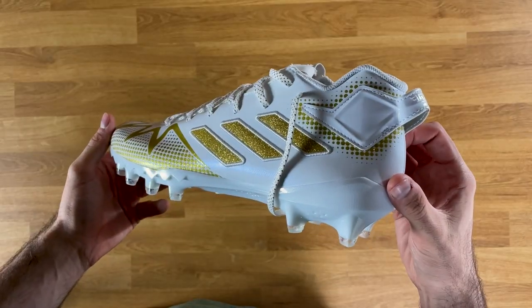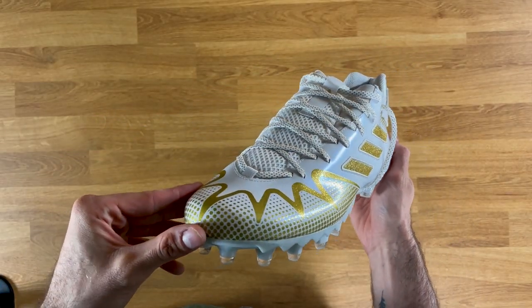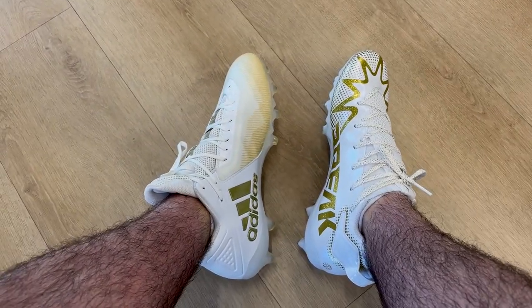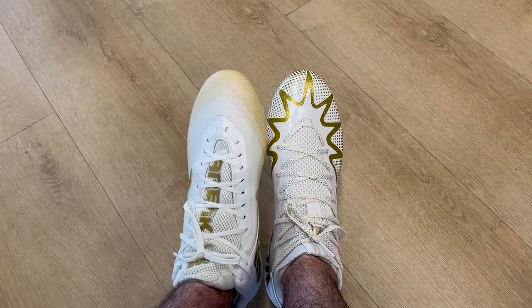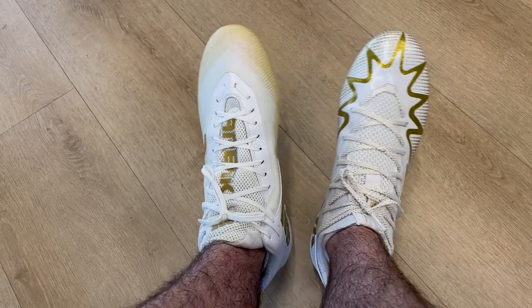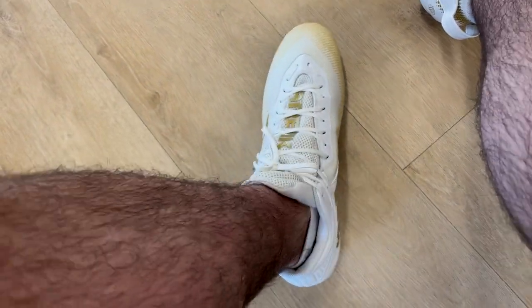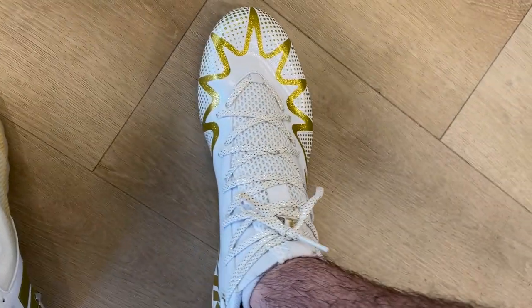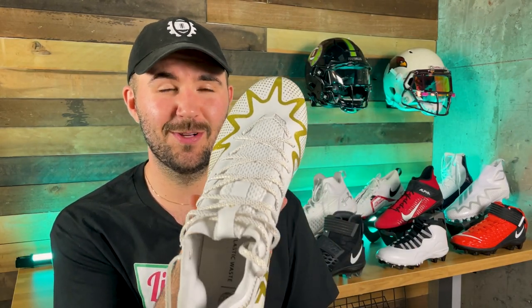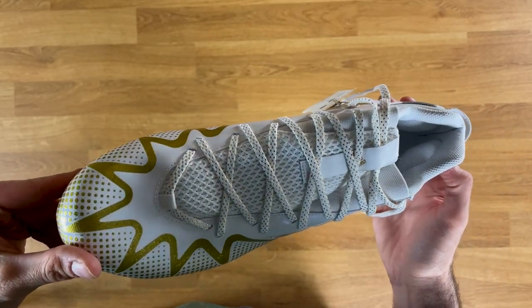One of the biggest changes from the Freak 21 to the Freak 22 is the upper material — now a one-piece TPU upper. It felt really thin and stiff at first, but after breaking it in I didn't notice as much. Comparing directly to the Freak 21s though, this one is definitely way thinner. Breathability is also a little worse than last year's, which had a two-layer material with airflow underneath — this one-piece upper really doesn't let any air pass through.